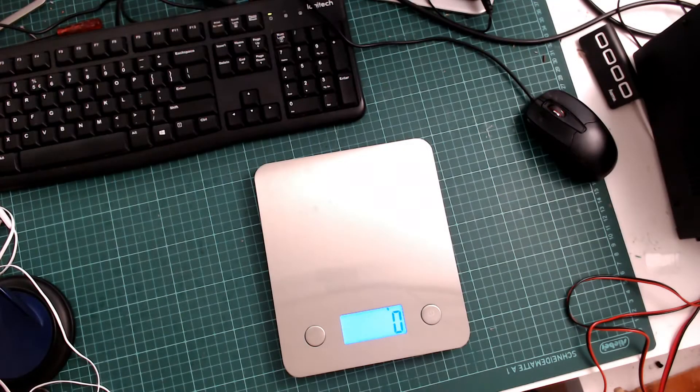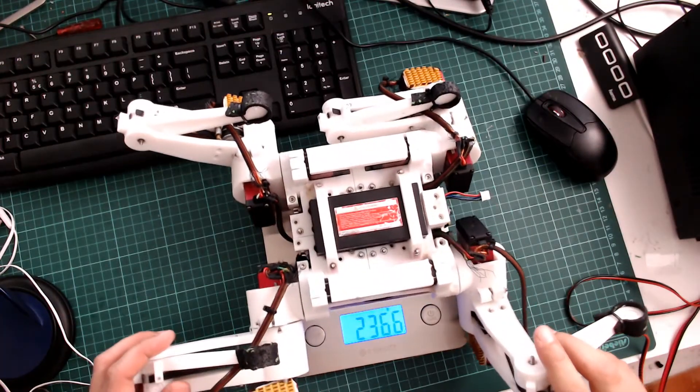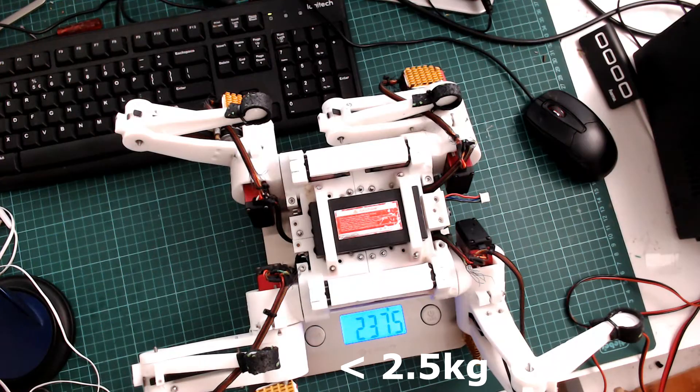Let's see if our design is within the weight limit we estimated before. And yes — the weight is less than 2.5 kg.